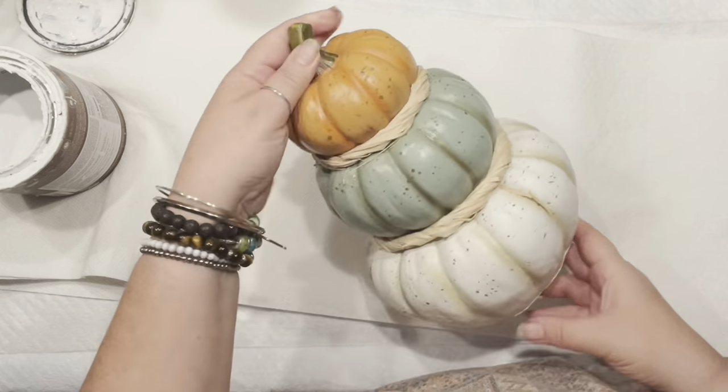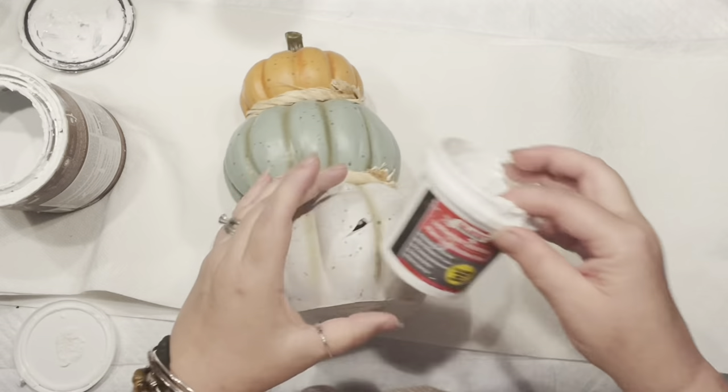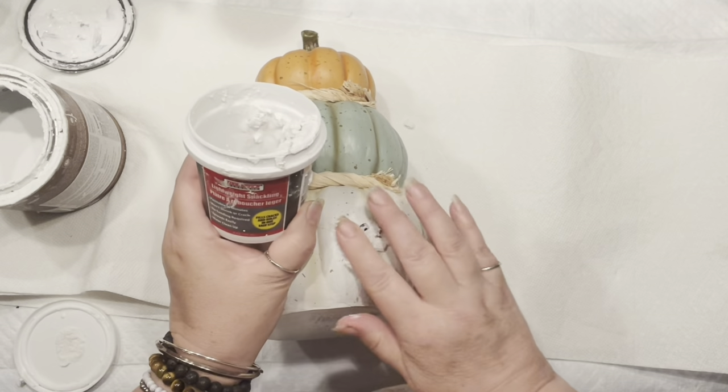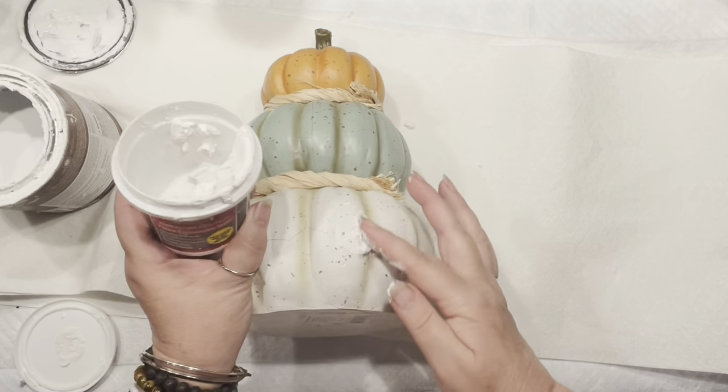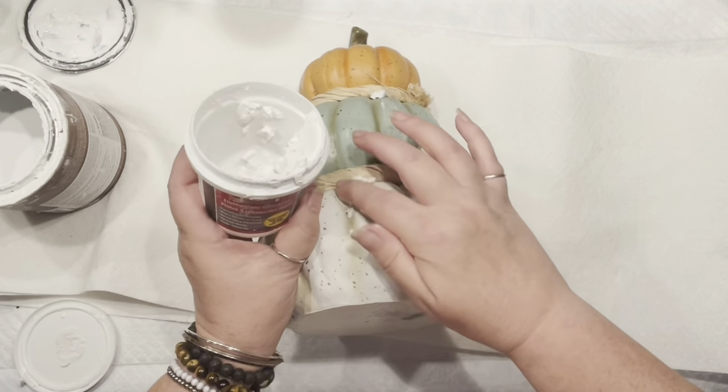Hello everyone, it's Agnes coming to you with the pumpkin topiary that I picked up at my local thrift store. I did not notice there was a crack — no wonder it was a dollar!